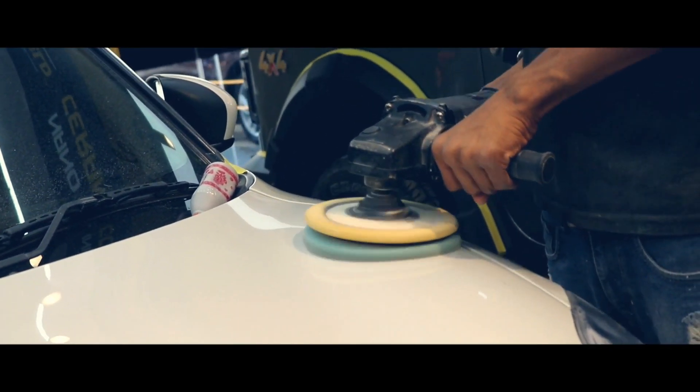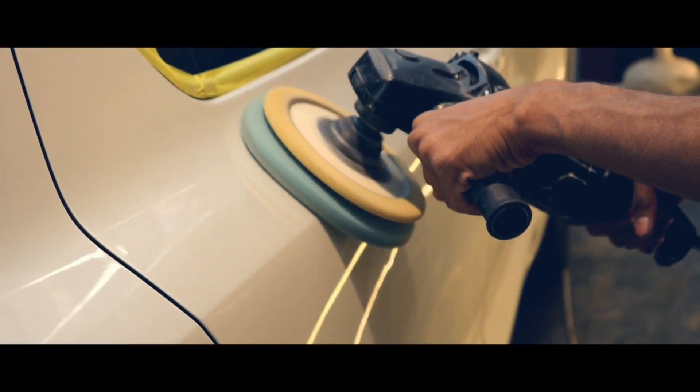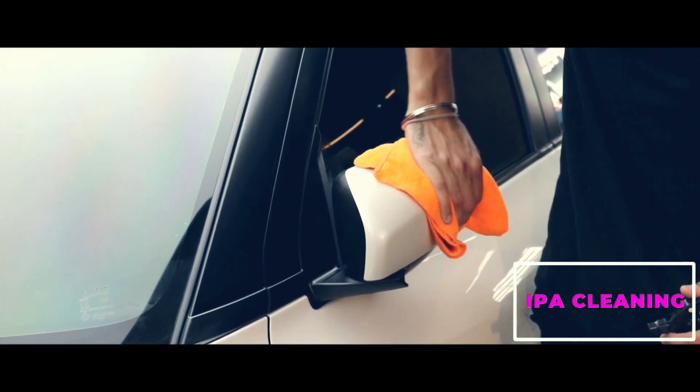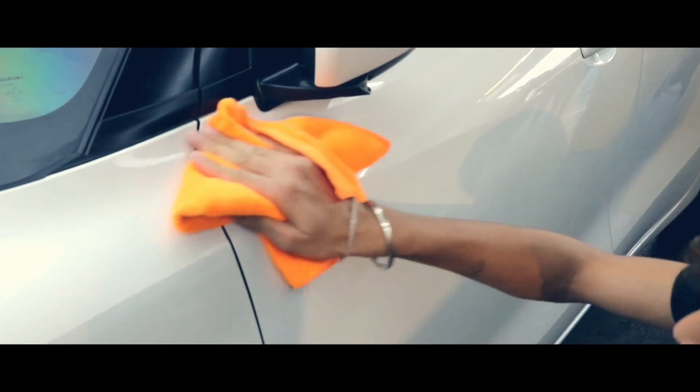Post compounding, we again polish the car in the second step, which adds to the shine and gloss to the paint. The whole car is then wiped with IPA cleaner to remove the waxes on the paint before applying the ceramic coating.